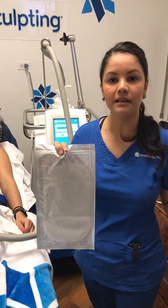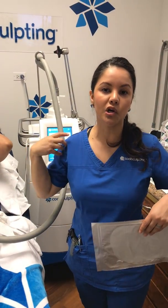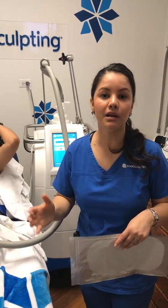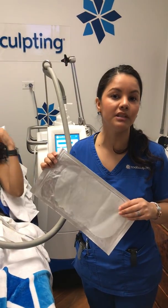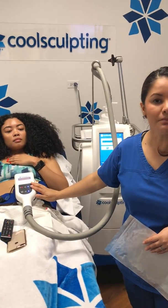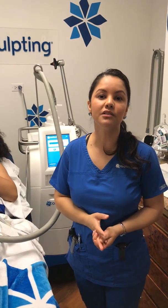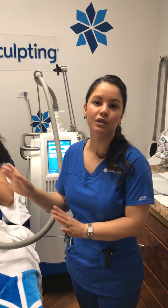We apply that gel over the skin, over any area we treat — from the chin, the abdomen, the arms, the back, the thighs — you name it. Wherever we're working, we keep everything safe by placing this gel pad. Additionally, every single applicator has sensors inside too, and those sensors make everything very safe every second of the entire treatment.